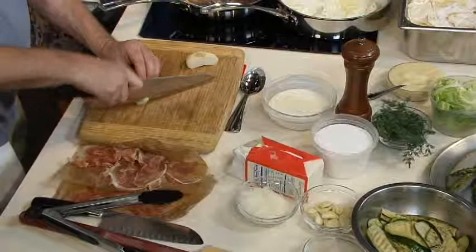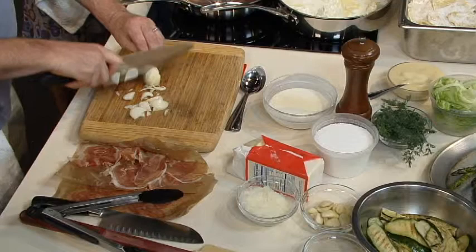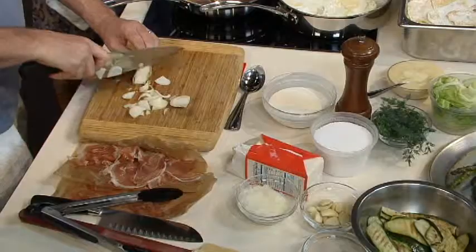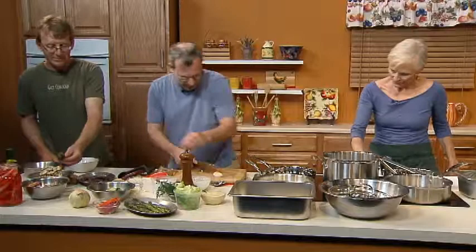Next we're going to make a mushroom ragu. A ragu is a long-cooked sauce — some people think meat must be in it, but it really is just a slow-cooked sauce using any combination of meat or vegetables. This one is just mushrooms — a bunch of different mushrooms — which we picked up mostly at Clearwater Farms. Over there we have a porcini mushroom and a morel mushroom.